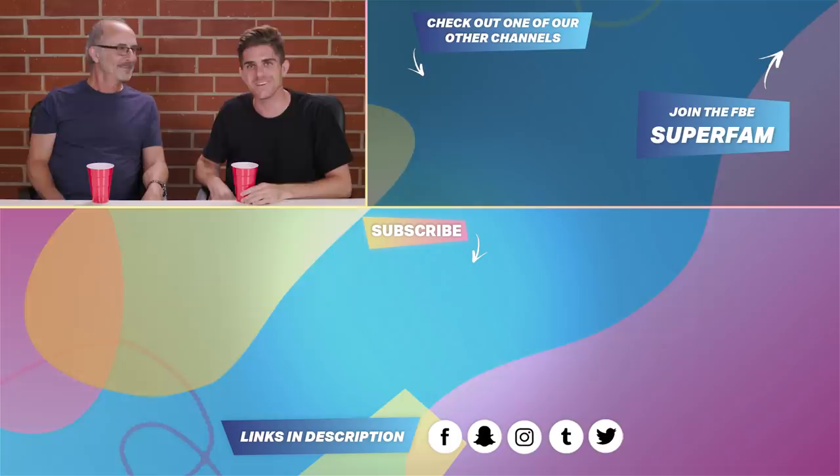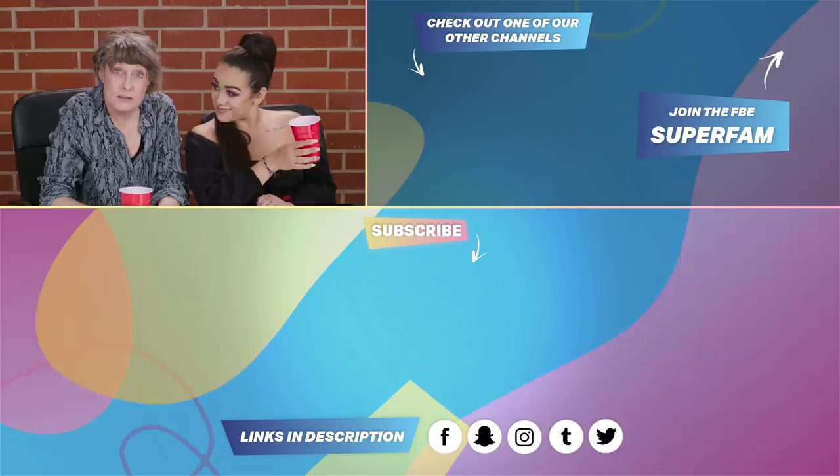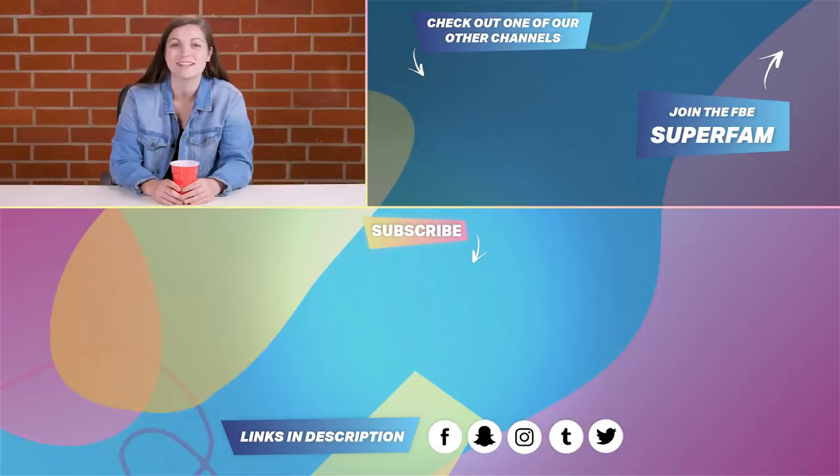Thanks for watching this flippin' awesome episode! What games do you guys want to see next time? Let us know in the comments. Hey guys, it's Ciara, producer here at FBE. Thanks so much for watching this episode. If you'd like to see our other episodes across all generations, hit up those links down in the description. Bye, guys!